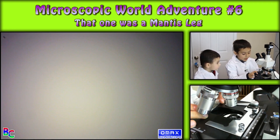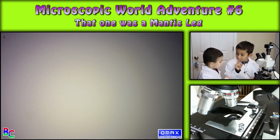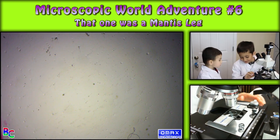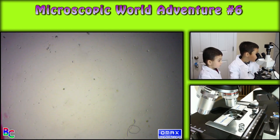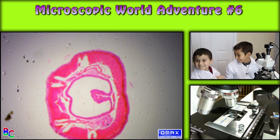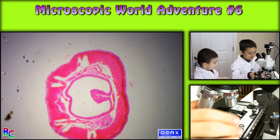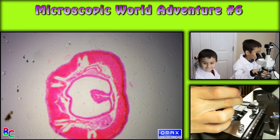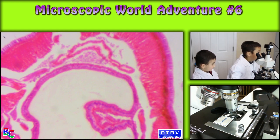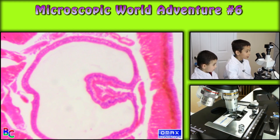So this one was a mantis leg. This one's actually a mystery one for me. I haven't checked that far into this one.